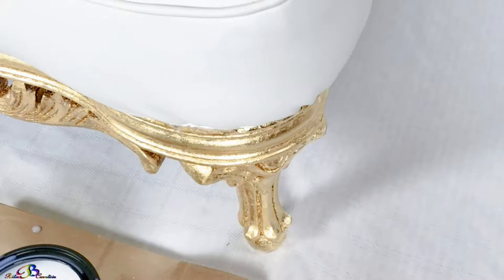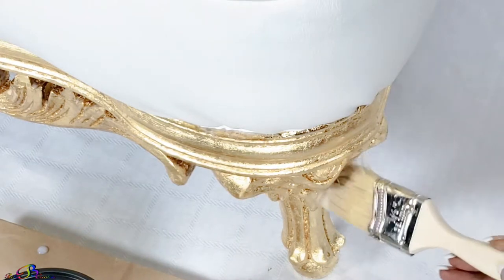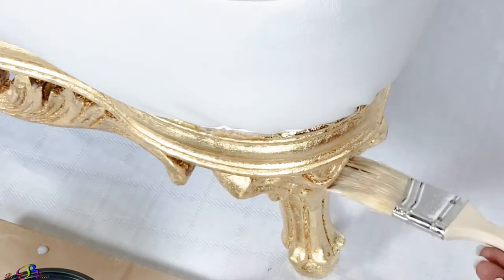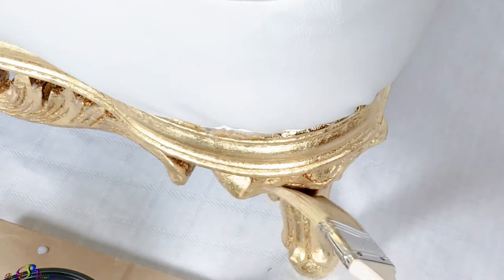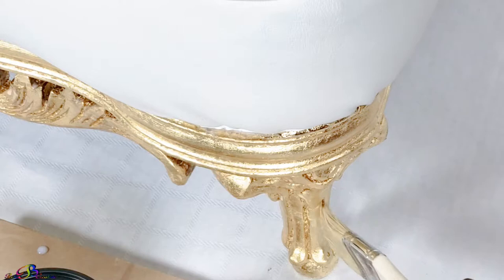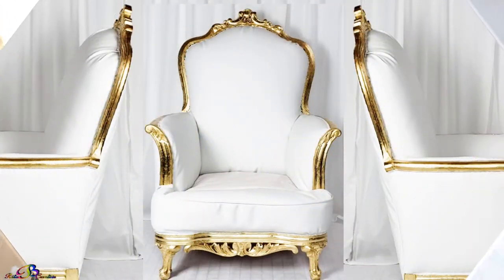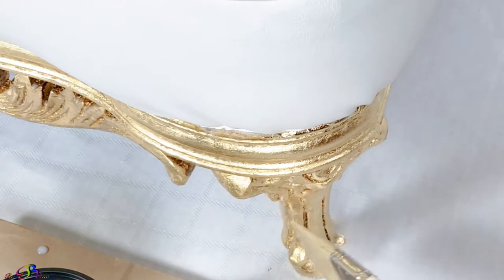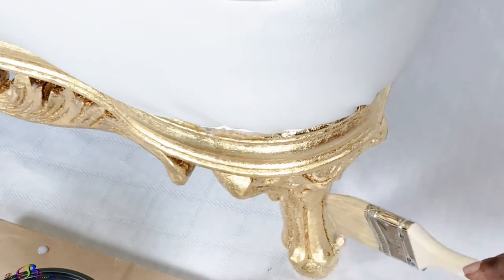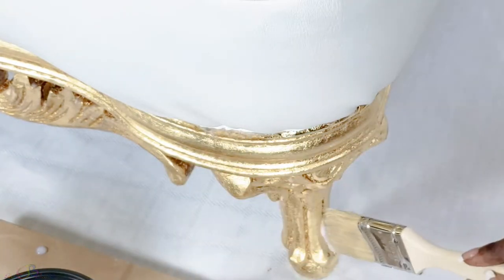Blessings to you and welcome to Rita Be Creative. Today, as we continue our Do-It-Yourself Reupholstery Series Project 1, we will review a protective top coat to seal the gold leaf treatment used in the making of this glam throne chair. Unlike other top coats, it is self-leveling with a crystal clear finish, formulated to allow the metallic shimmer to shine through. So let's get started.